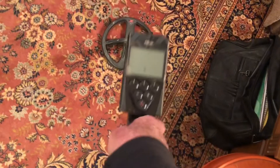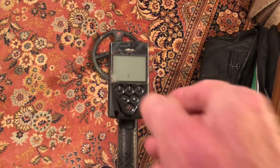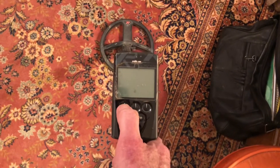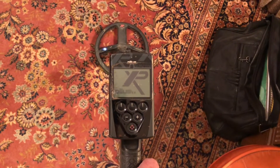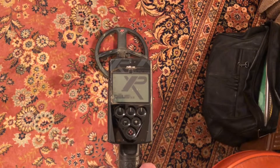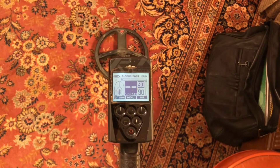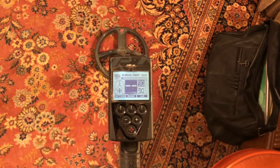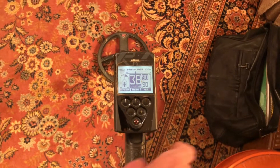I put the battery in and then charged it, so I'm going to see if it comes on. Yep, it's all set!